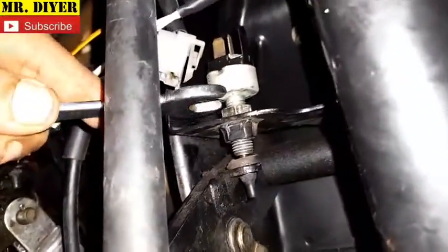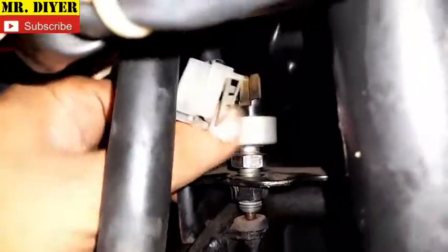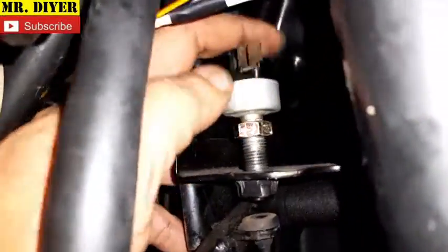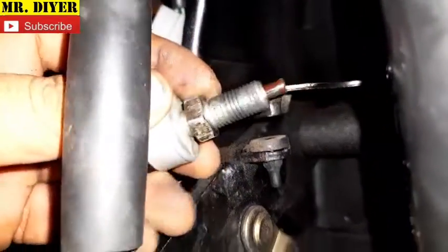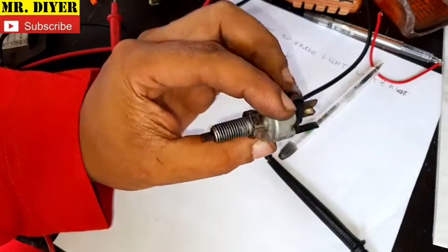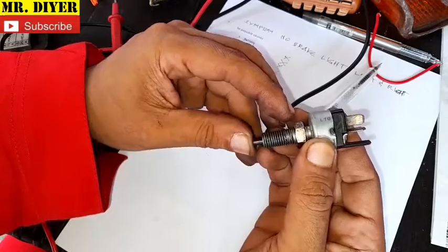Let's try to take this switch out — just that lock nut, 14mm. We can try to turn this by hand. It's threaded long so you can adjust the height of the switch, and that is what the lock nut is for. There's our brake light switch. In this position, it should turn on the brake lights; in this position, it should turn off.